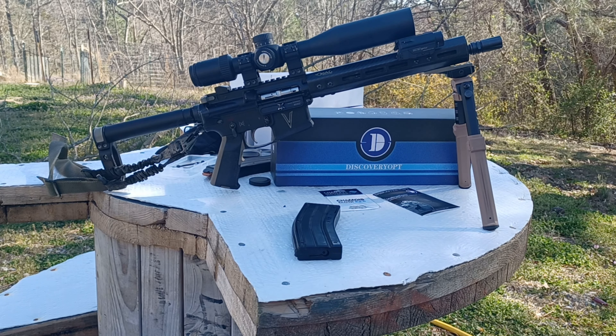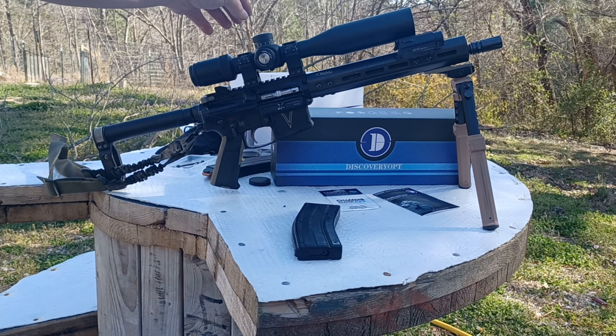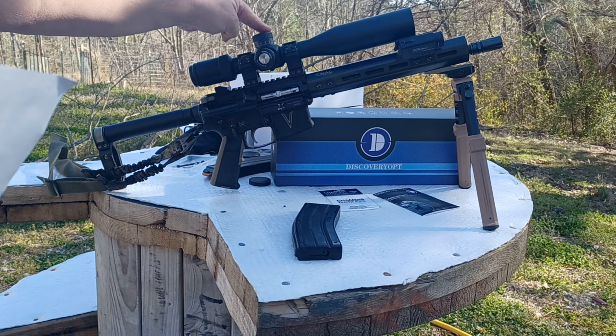The model number is extremely long. Magnification: 3 to 12. Focal plane: first. Field of view: 39.2 feet to 9.7 feet at 100 yards depending on magnification. The exit pupil is 14.1 to 3.5 millimeters. The eye relief is 3.8 to 3.5 inches. The click value of the adjustment turrets is one-quarter MOA.